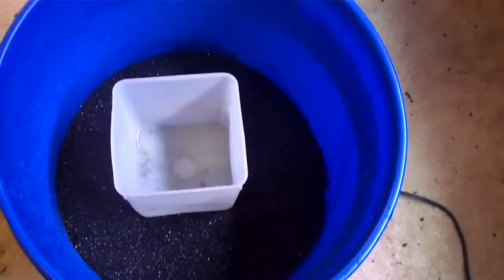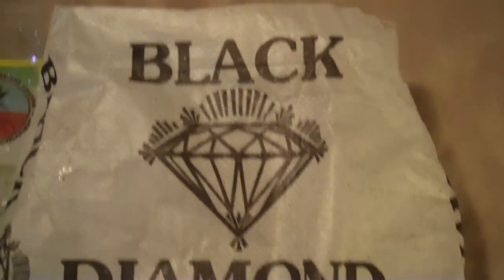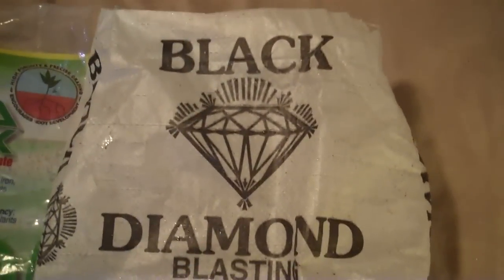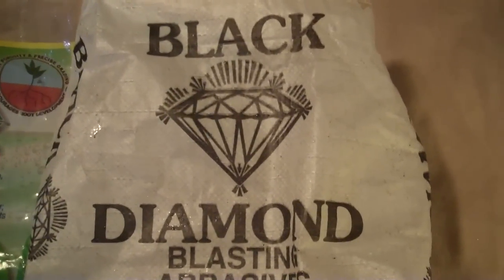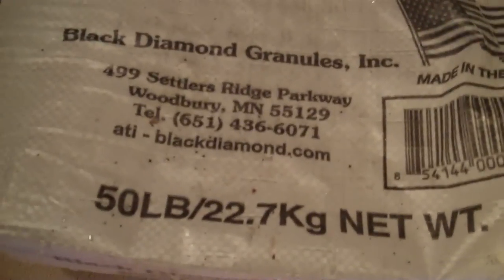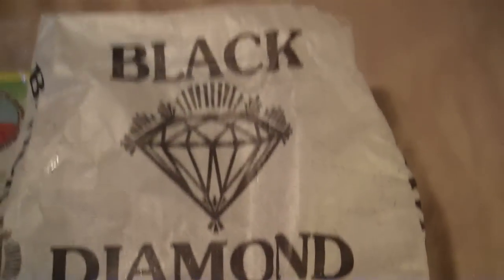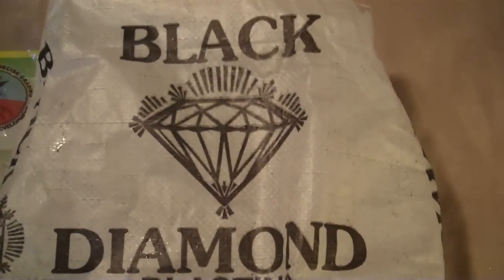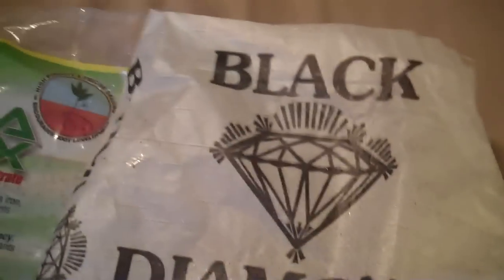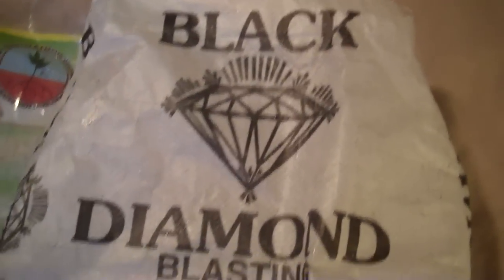Here is the sand — the black sand, which is this. You can get it at Tractor Supply; it's about five or six dollars a bag for a fifty-pound bag. I've done two ten-gallon tanks and this one, and I'm probably going to still have some left over.